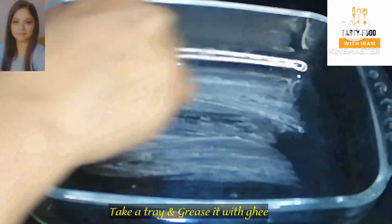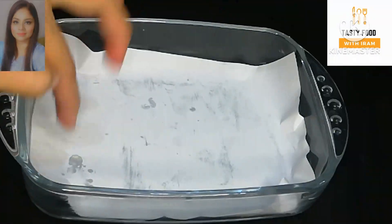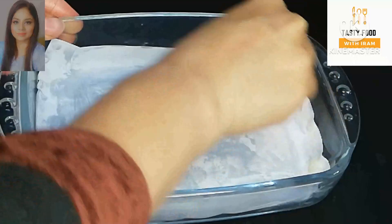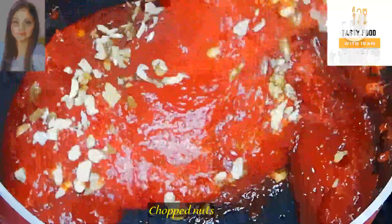Until our mixture is prepared, I have taken a tray and greased it with ghee. Now we will put a soft paper or butter paper on it. We will grease it so that the mixture can be easily removed. It should be consistent — it is a bit like a dough.